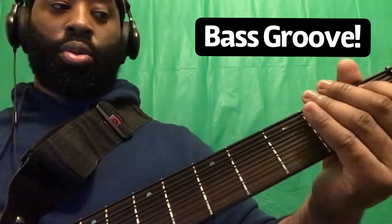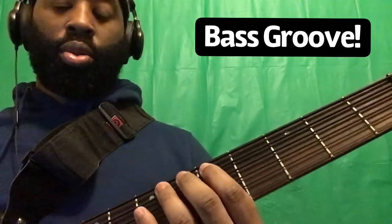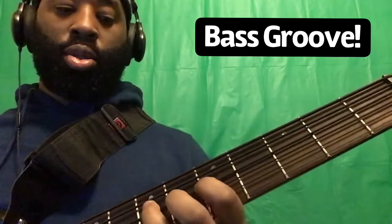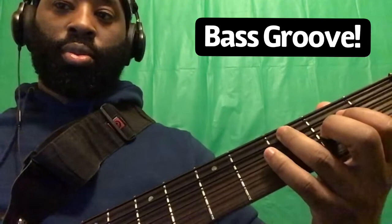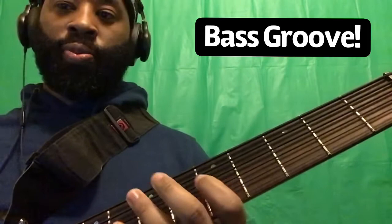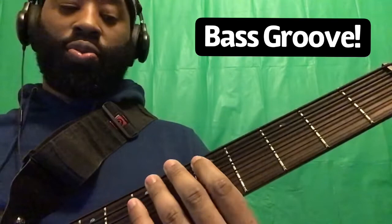Now I'm going to alternate — there are a few variations I do, but that's pretty much the whole bass line. Let me go through it again. On the second time, you're going to walk up like this. I'll alternate from the first one when we're on the A, and then I'll do this one.